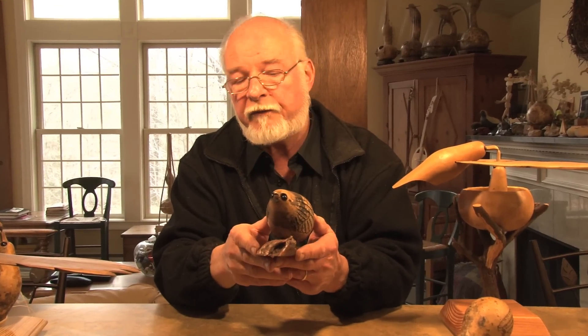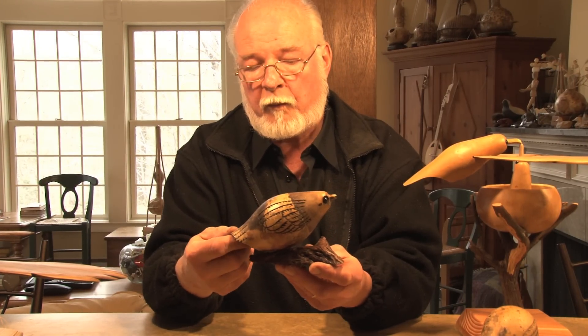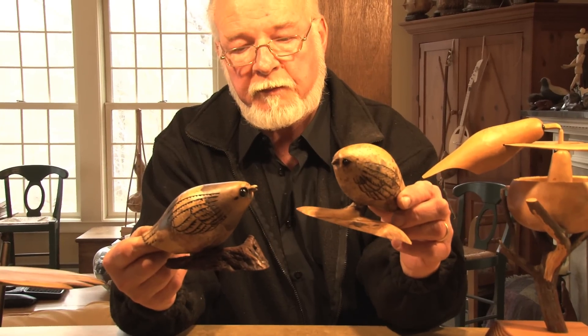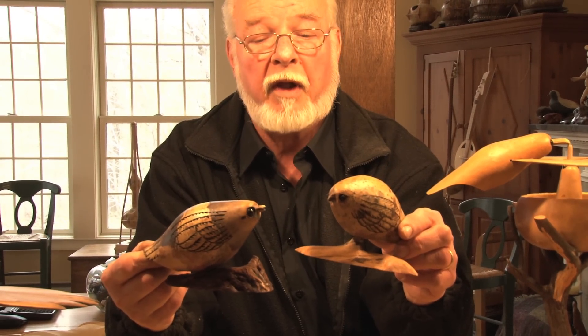And here's one little fella. Glass eyes. Here's a smaller one. But the neat thing about these is that no two are alike, ever.